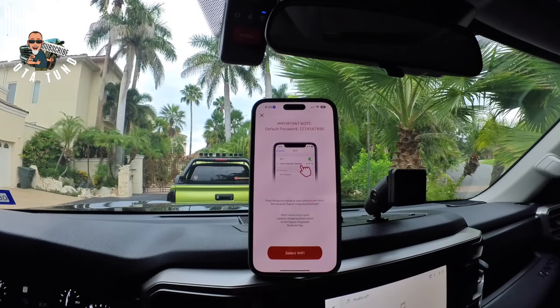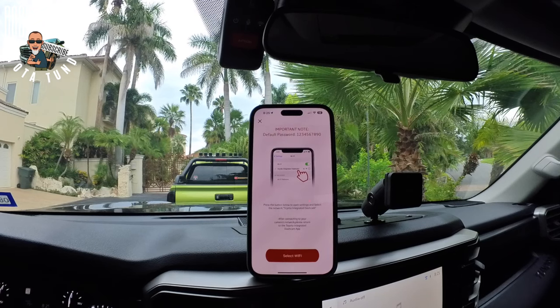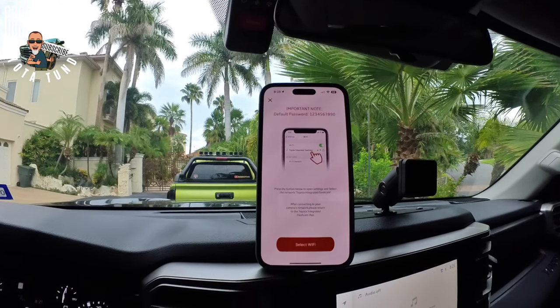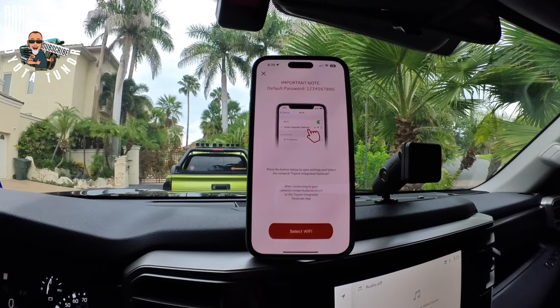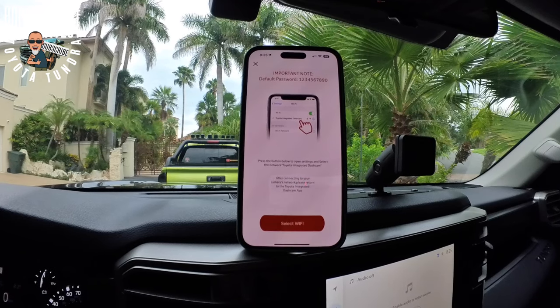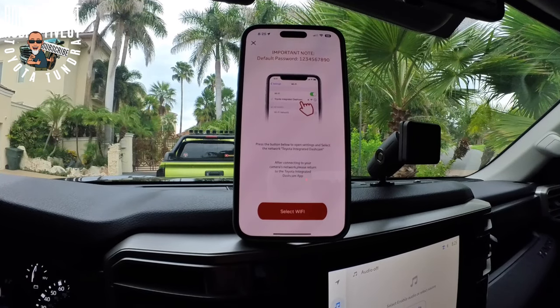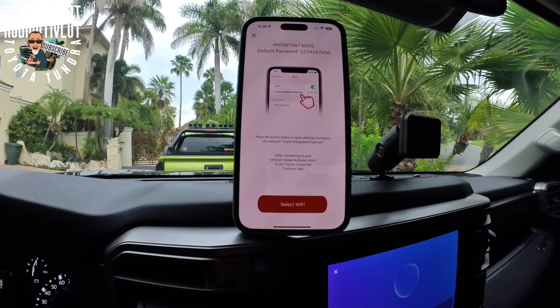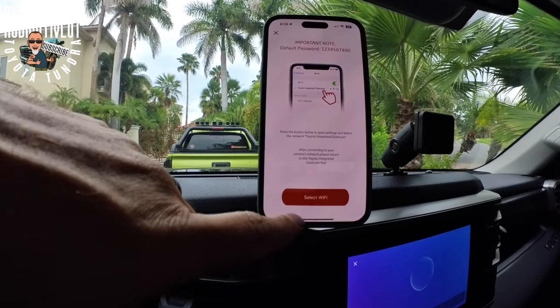Important notice: the default password is 1234567890. It says press the button below to open settings and select the network 'Toyota Integrated Dash Cam.' After connecting to your camera's dash cam, please return to the Toyota Integrated Dash Cam app.